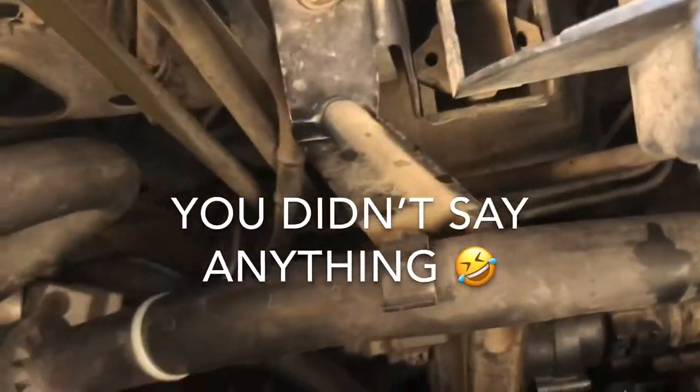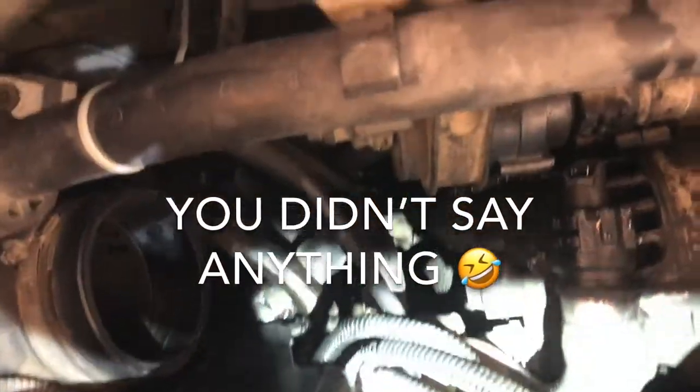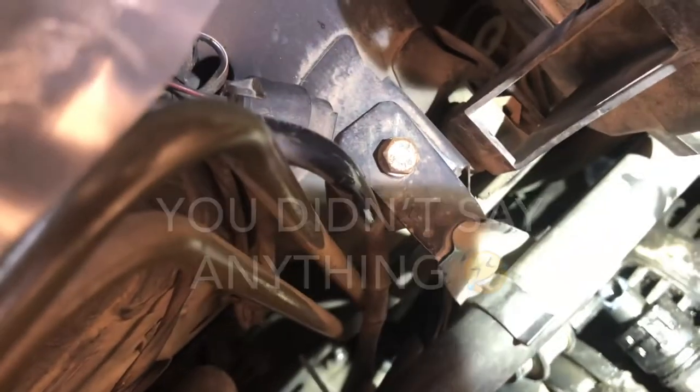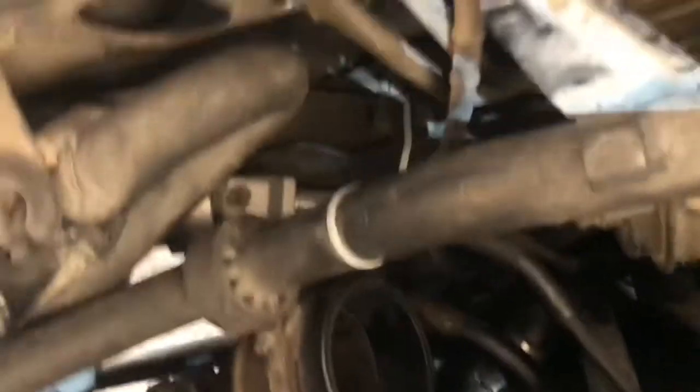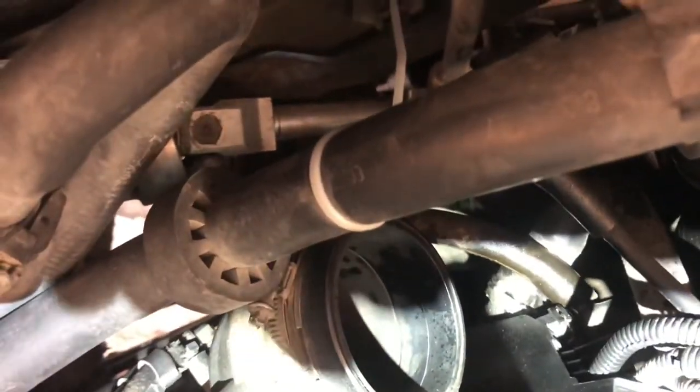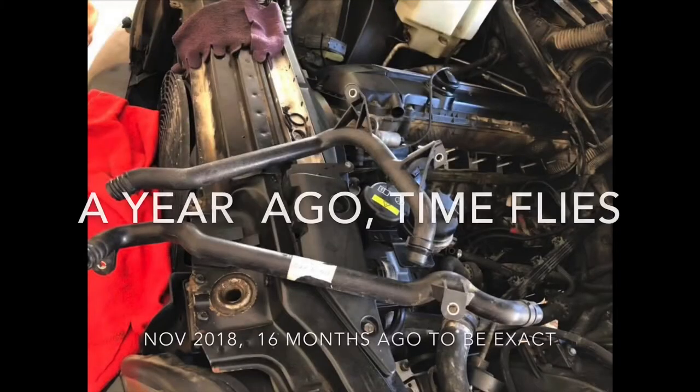That's what I was saying. I broke it. So now I have to buy that part. And the other one — let's remove the other one so we'll buy them all together, if it breaks. But I hope the other one doesn't break, because I just replaced that about six months ago.